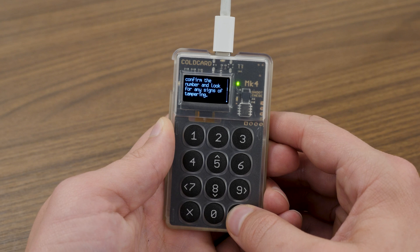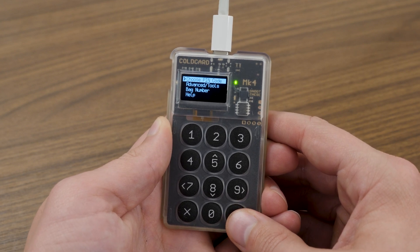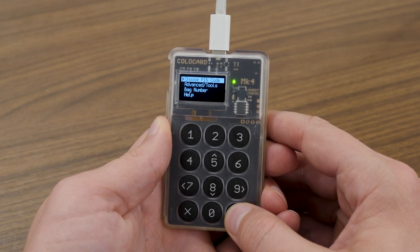Press the check mark to continue and you'll be presented with a menu with the top option that says 'Choose PIN code.' Your device PIN is not your seed phrase and it is not your private key. The PIN is specific to the device and provides additional physical security, ensuring that if your device falls into the wrong hands, someone couldn't just use your Coldcard to try to access your bitcoin.